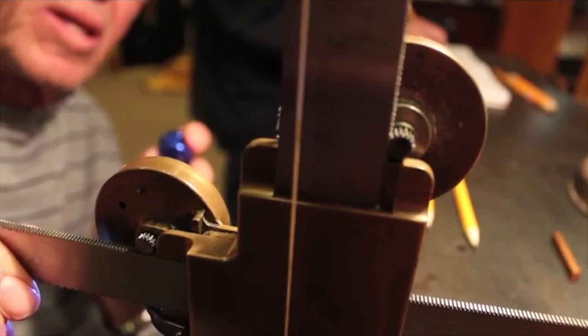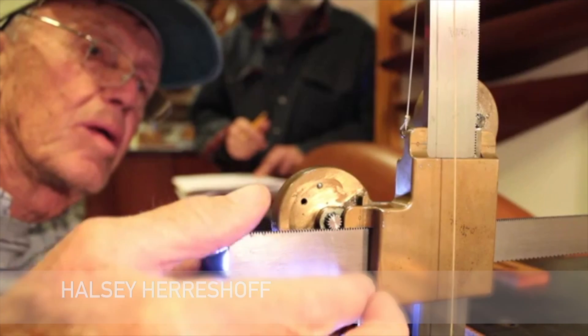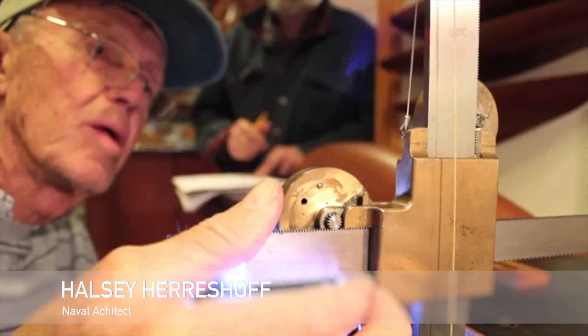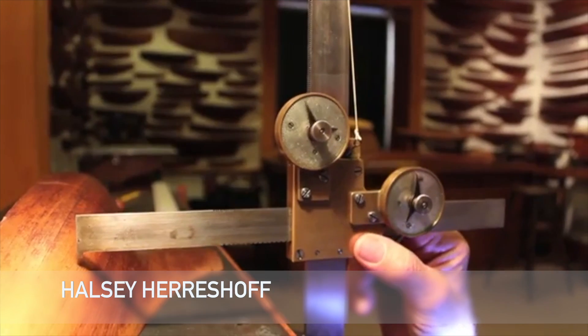Here in the model room at the Herrenshoff Museum in Bristol, Rhode Island, we can see Halsey Herrenshoff, Captain Nat's grandson, demonstrating the takeoff instrument that Captain Nat had designed.